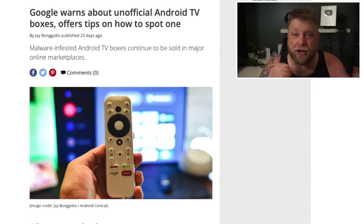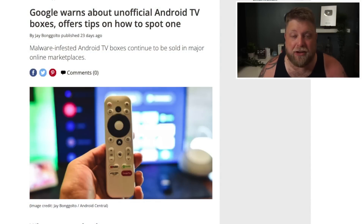Right, so that being said, don't forget to hit that subscribe button and let's crack on. So I'm going to jump over to some Android TV streaming devices in a moment, but first of all I'm just going to show you this post quickly.